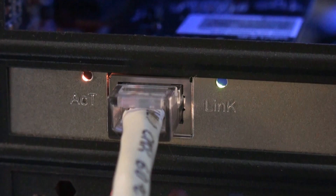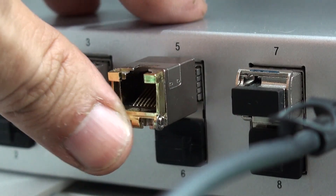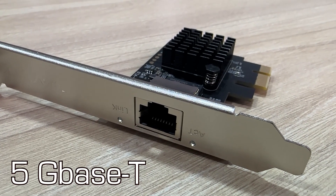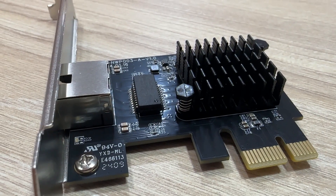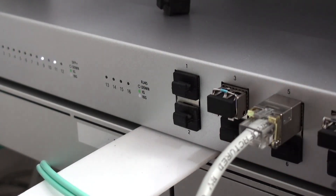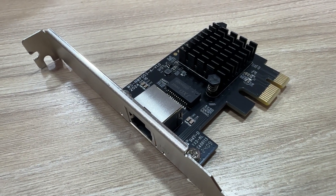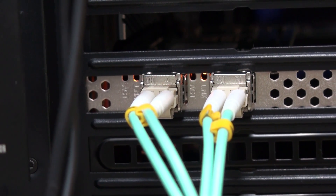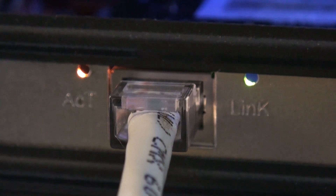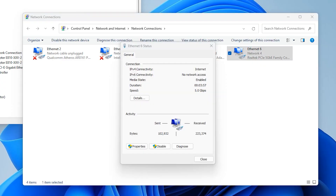Hello everyone, this is Alan from Technology Moments. Thanks for watching our videos as usual. Today we're sharing the experience we had with this 5G-based T networking card, which means 5Gbps over twisted pair cable. We have tested 10Gbps networking adapters, 2.5Gbps Ethernet, and even 25Gbps networking adapters with SFP28 fiber optic modules — but what about 5Gbps? Let's see how it works and what advantages you might have when implementing this standard.